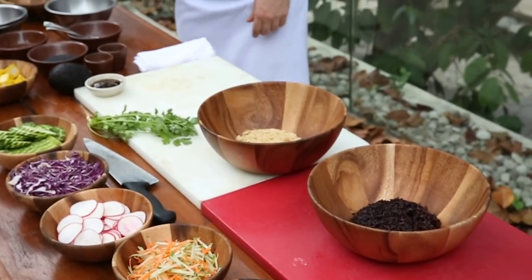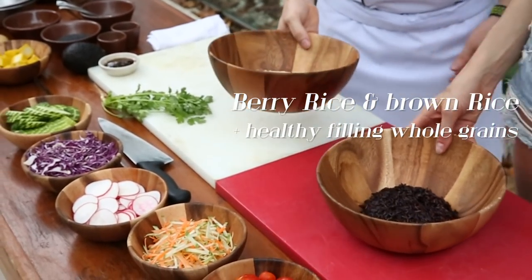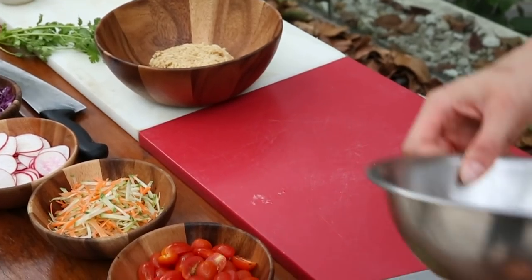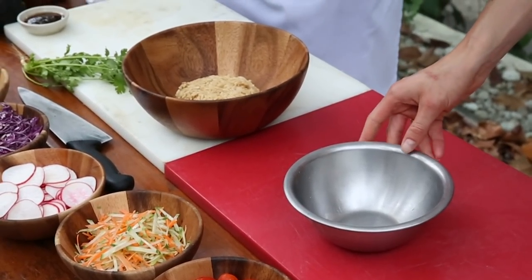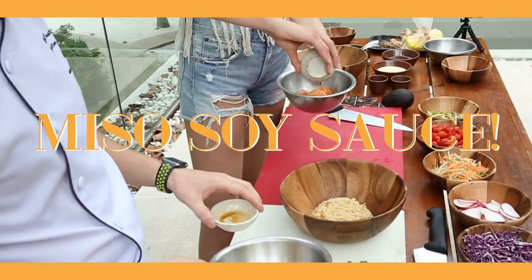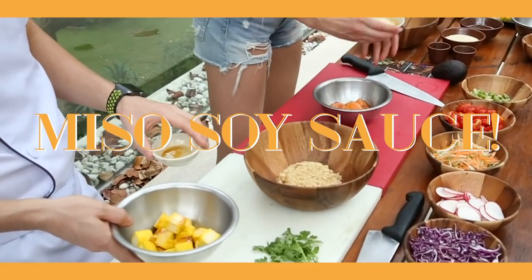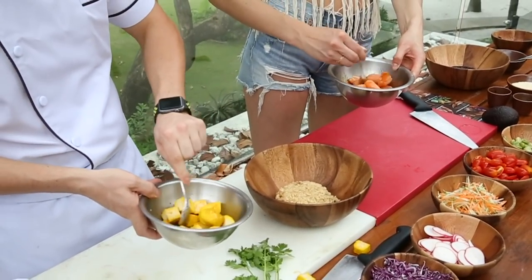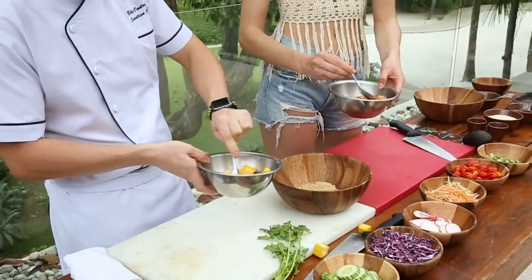I always recommend to start with the base, and in this case I'm using berry rice — it is a whole grain and a very healthy filling. Then we are going to marinate the tofu and salmon with a miso and soy sauce. The longer you let it marinate, the more flavor you will have. Just stir this up in a little bowl.